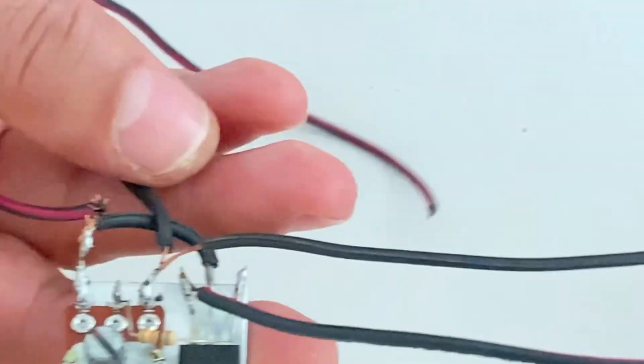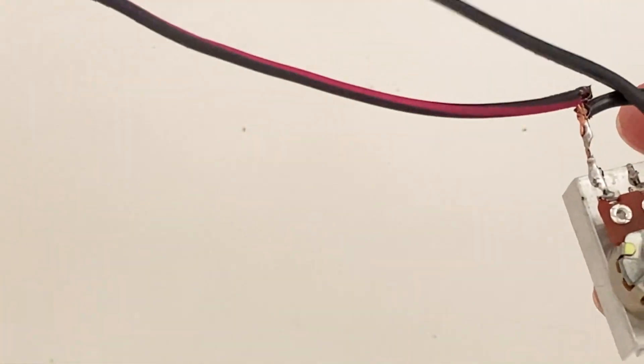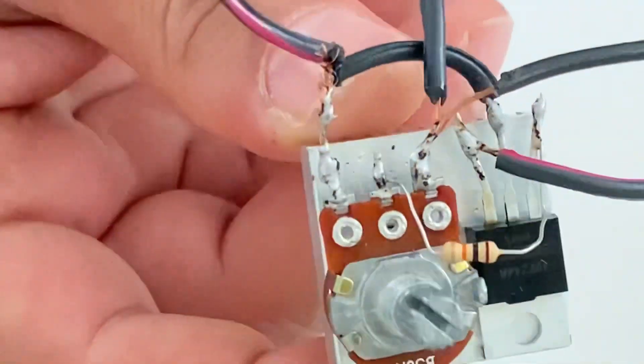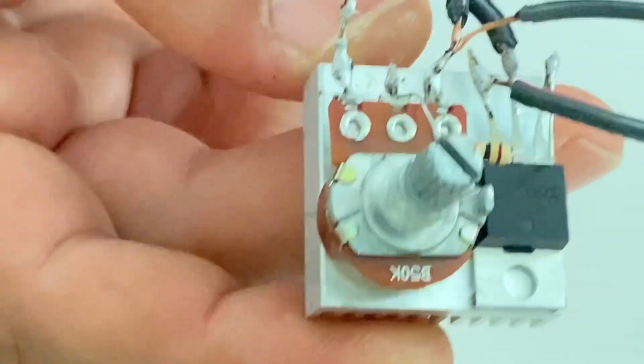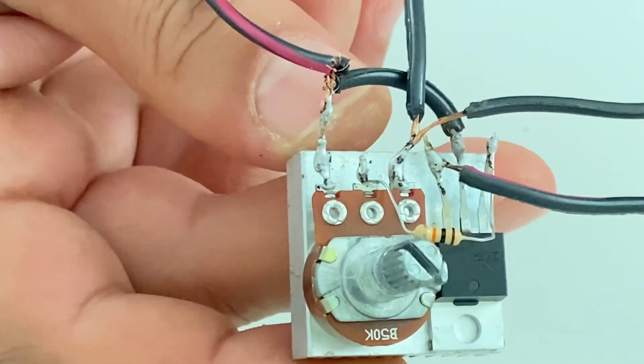Now my friends, these are the output of the circuit and these are the input of the circuit. For the last time, please look at the connections very carefully before testing. Now we are going to test our speed controller.